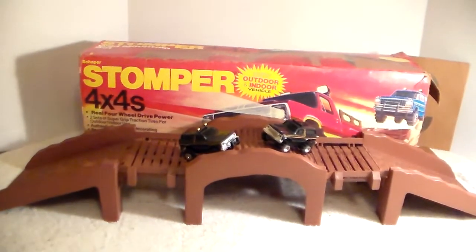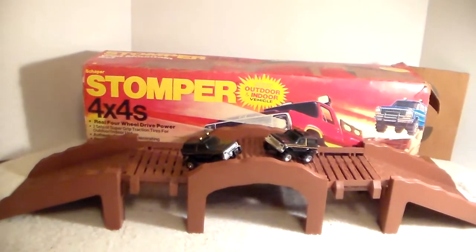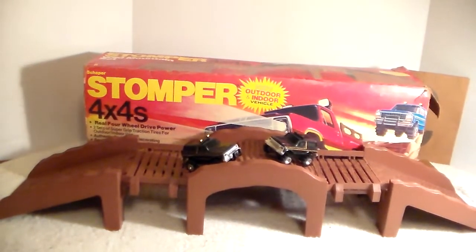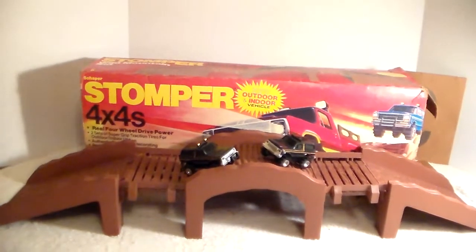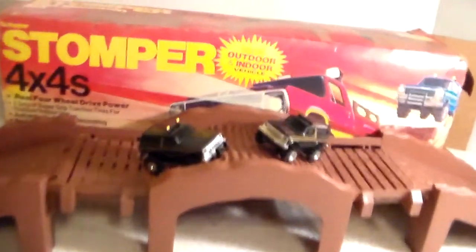The one on the right doesn't have a bush guard, and I think I mentioned in that previous video that I thought the bush guard was broke off, but it just doesn't look like it ever had one. I've looked online and noticed a bunch of them don't have the bush guard. All right, so I'm gonna move up to the set.